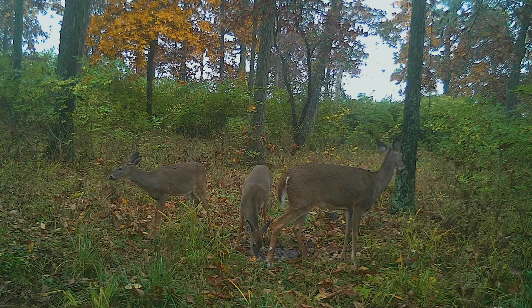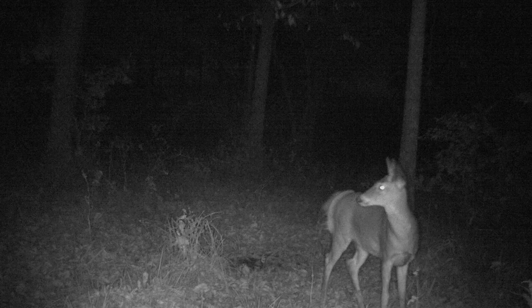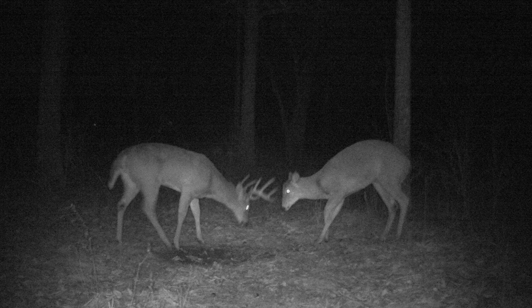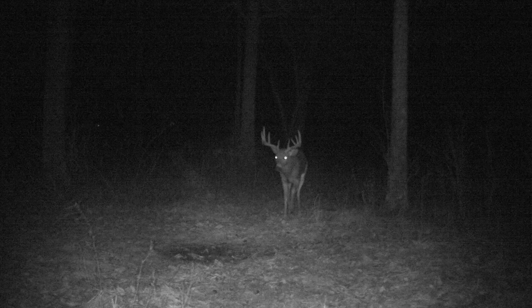Here are some sample pictures from this trail camera — you can see the nighttime performance is pretty good as well as the daytime. It picks up deer at at least 50 feet, and I've had deer walking 60 to 70 feet away that it has captured. The sensitivity is pretty good and battery life is about average for a trail camera at this price point.